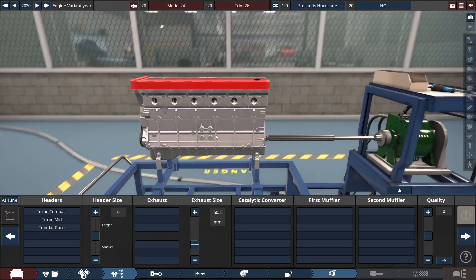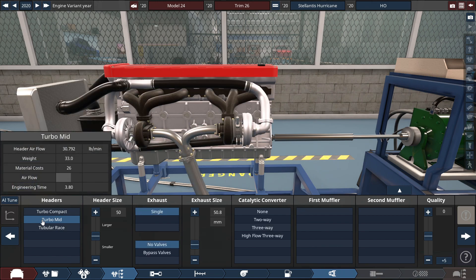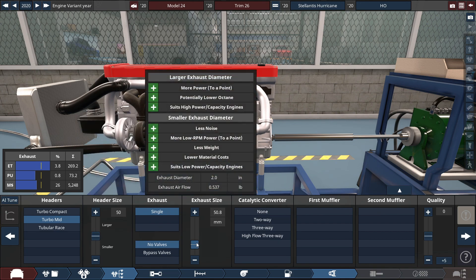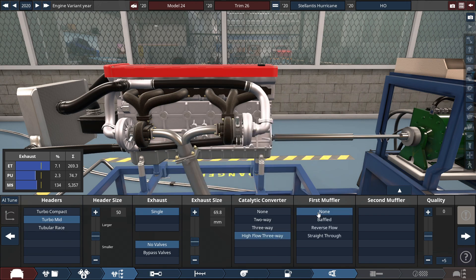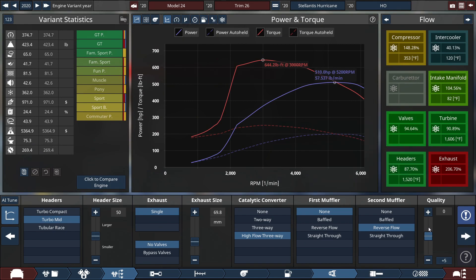And lastly for the exhaust — for the headers, we're using some turbo cast headers with the header size set to 50, with the exhaust adapter set to 69.8 millimeters, which equals 2.75 inches. And we're going to be using a high-flow catalytic converter, no buffer for the first one but with a reverse flow for the second one, and kept the quality at zero.